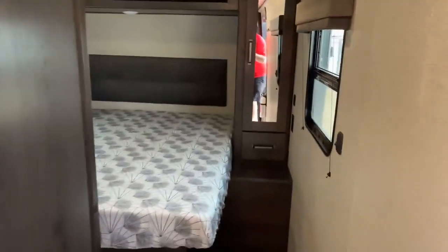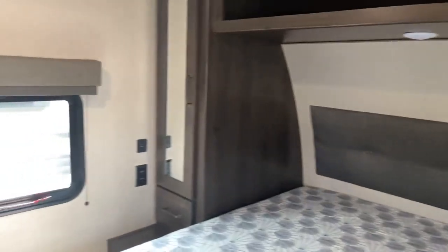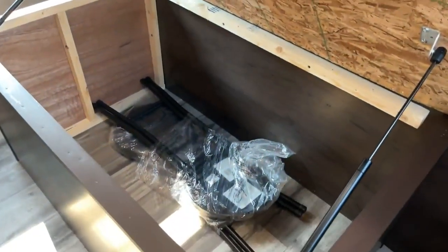Straight away we're going to go into the bedroom. You've got a nice large-sized bed here. USB connections on both sides of the bed, so you can both plug in your electronics. And some really nice, long, deep storage there. Across the top as well, you've got some great storage options. And then of course underneath the bed, you've got a place you can put a couple totes, things like that. Nice amount of storage in this unit.